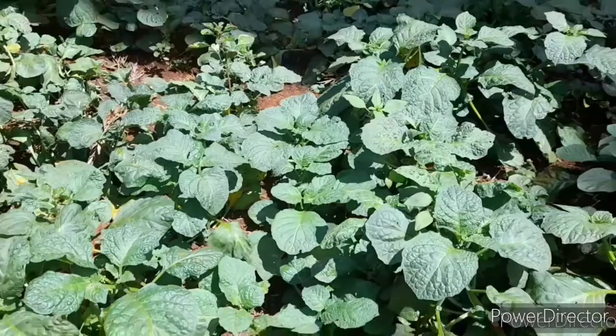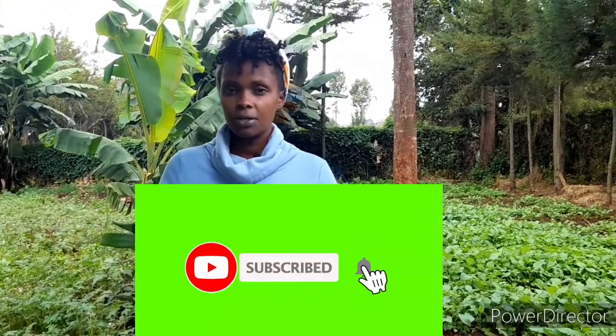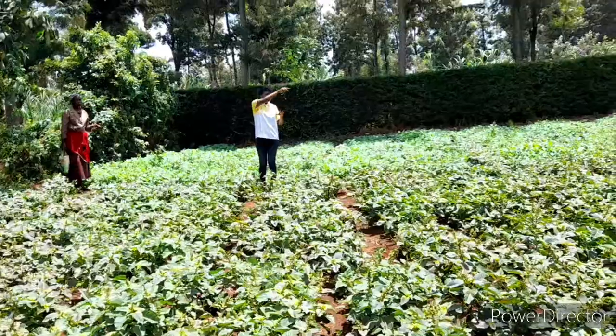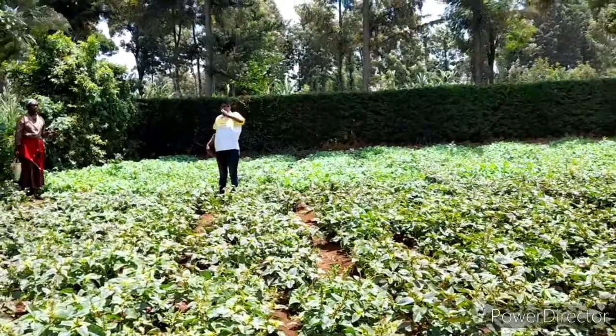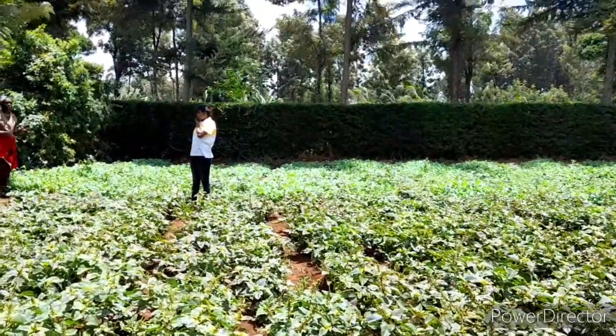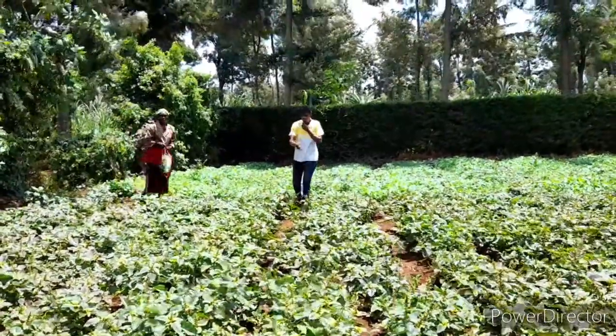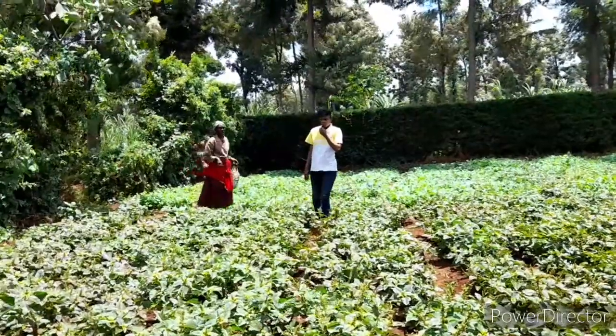For the management of managu, once you've transplanted, the managu will have competitors — that is the weeds. Weeds will be competing with the managu to feed on the manure, so you need to make sure there are no weeds by scouting your farm and picking all the weeds that are there. Weeding will also help in control of disease and pests, because weeds attract pests and disease to your farm.